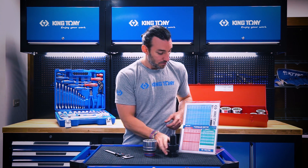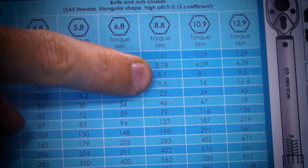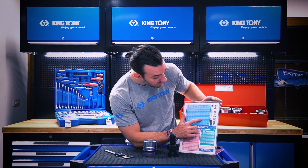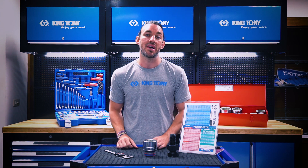Go to the 8.8 column on the chart, scroll down to 36, and find where the two values meet. The amount of torque we need is 2418 Newton meters, and that's going to satisfy the job that we're working on.